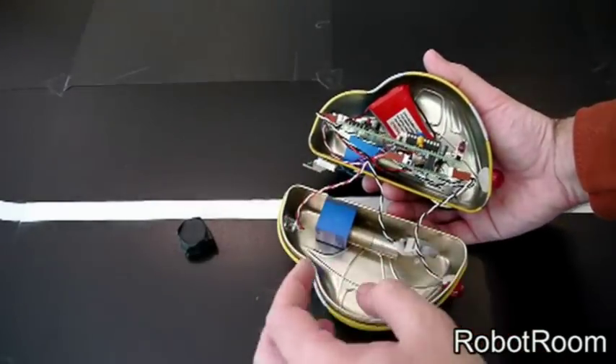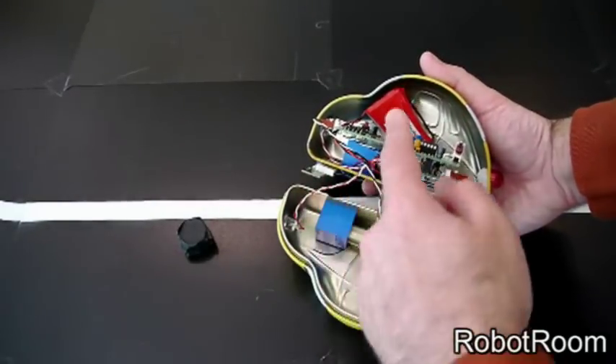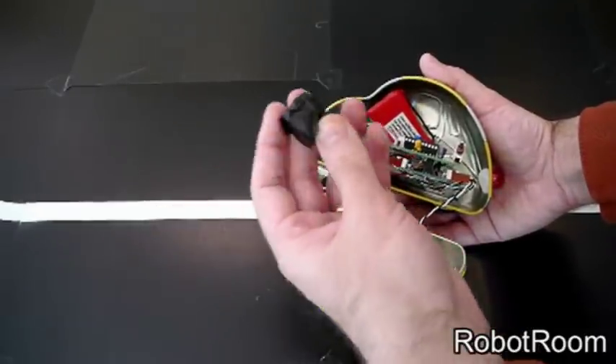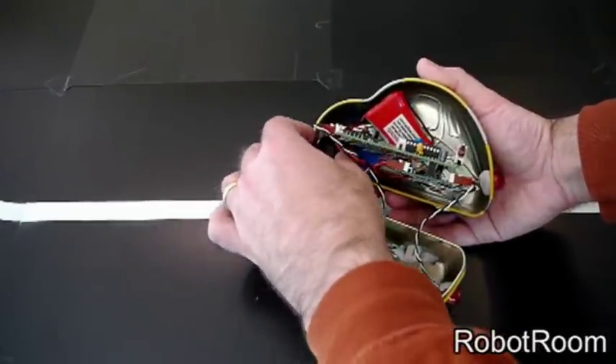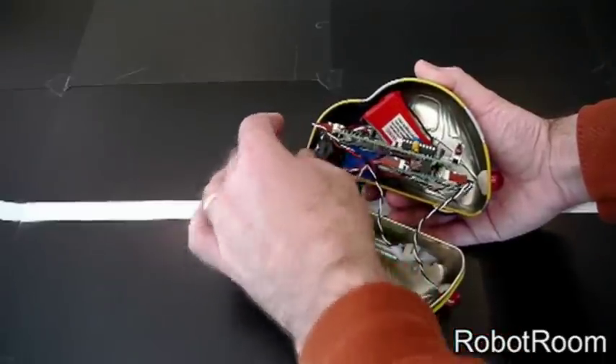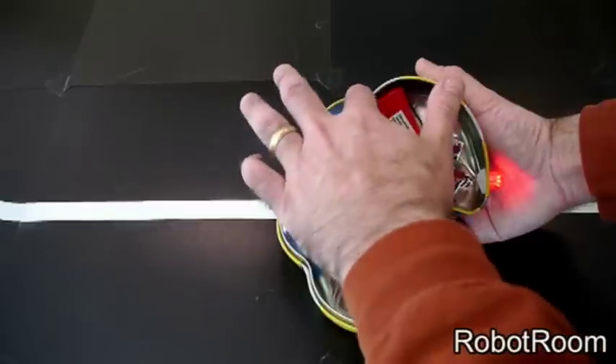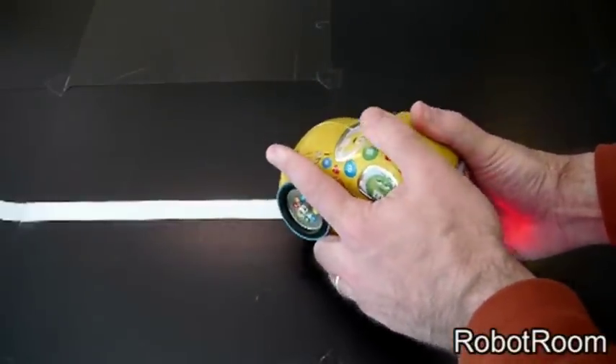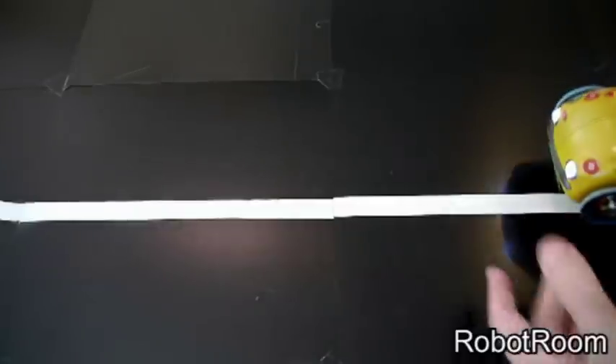It would have been nice to move some of the motors or the battery to reposition the weight, but there's nothing wrong with resorting to a bunch of quarters or some other weight placed in a particular location. Power it on, press the start button, and the difference in the way the robot performs is absolutely dramatic.